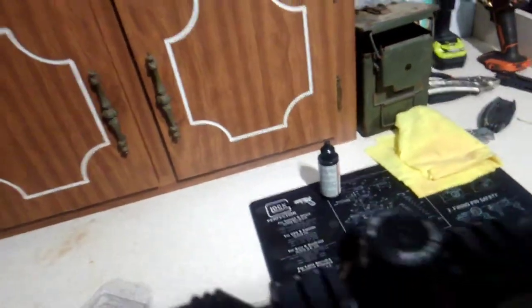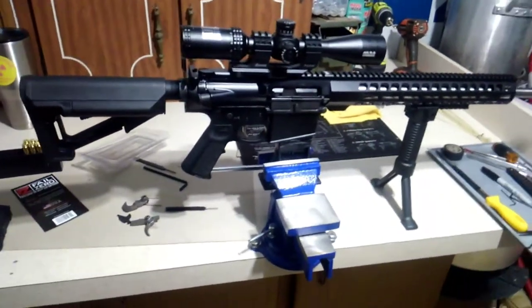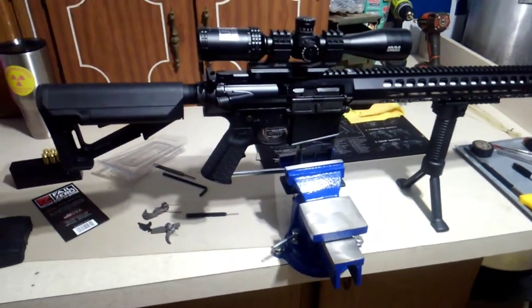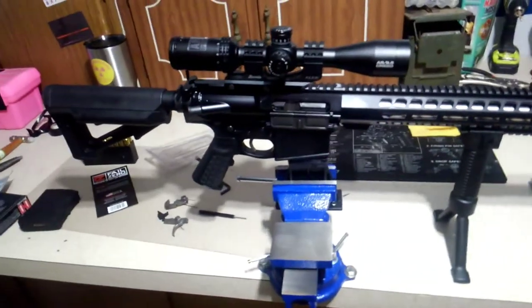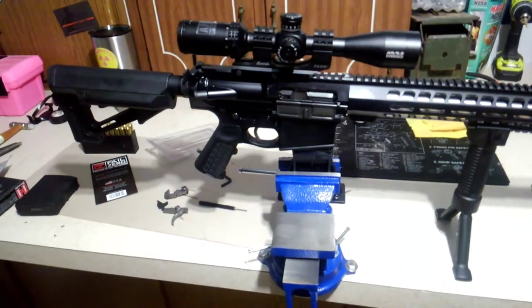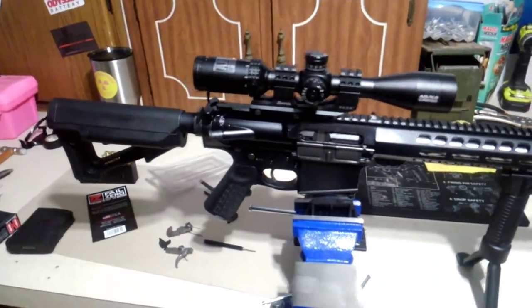I did a lot of research online as far as what rounds were shooting the best. I found out that Federal makes an American Whitetail — something like that. I ordered a couple boxes; they should be here today. They were completely out at the store but they're only like 17 bucks a box, and guys are saying they're getting really good groups — sub-MOA.